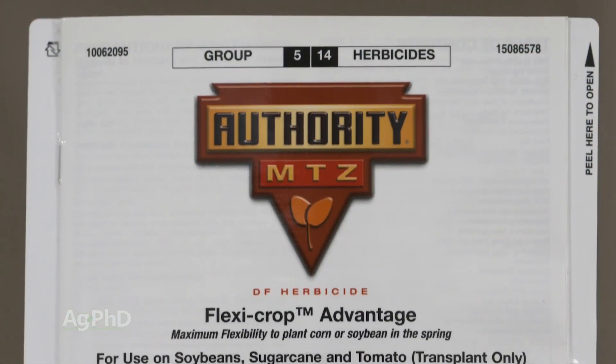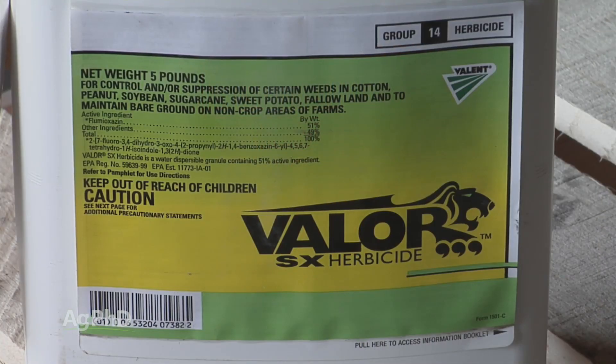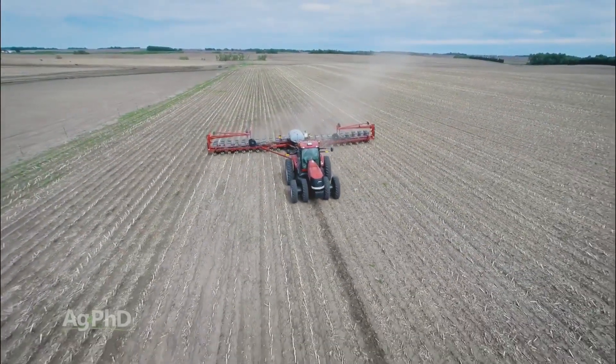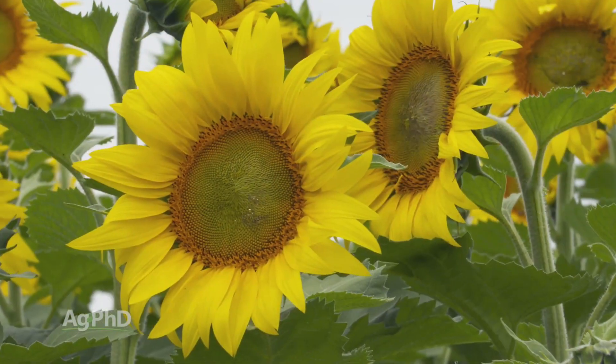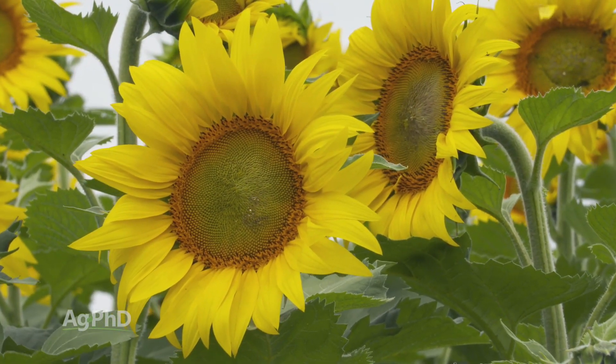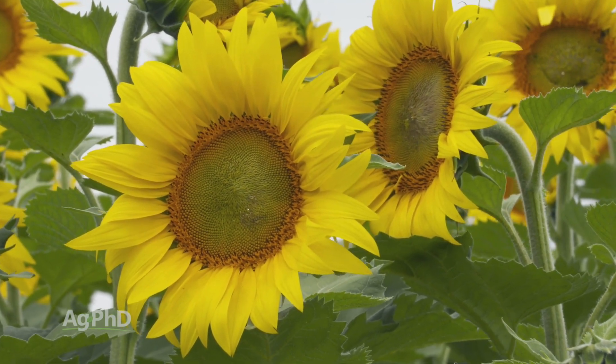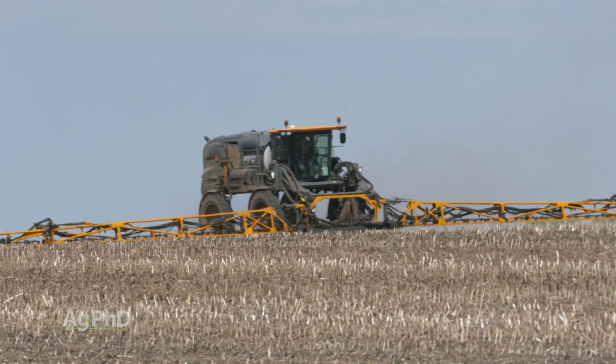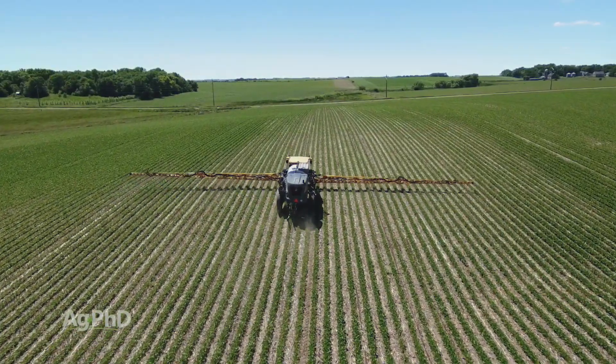You've probably figured out by now that we're leading you down the path of the three pre's, which we talk about all the time: use a yellow, use metribuzin, and then use either Authority or Valor — one of those two PPOs. That's absolutely what we want you to do pre-emerge. If you're raising conventional beans and don't want to do that, my advice usually is don't plant conventional beans — and I'm dead serious about that. You have to do everything possible to get weed control pre-emerge in conventional soybeans or in Roundup Ready soybeans with Roundup resistant weeds. If you don't, you're going to spend more money post-emerge, and you're going to be unhappy.